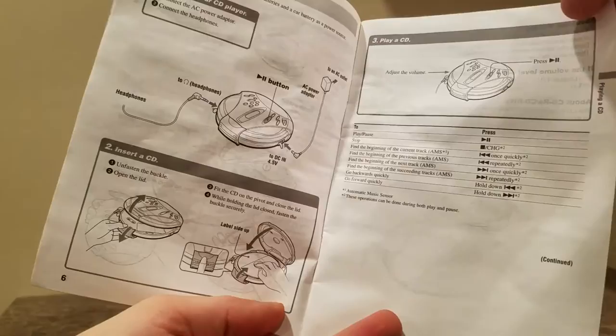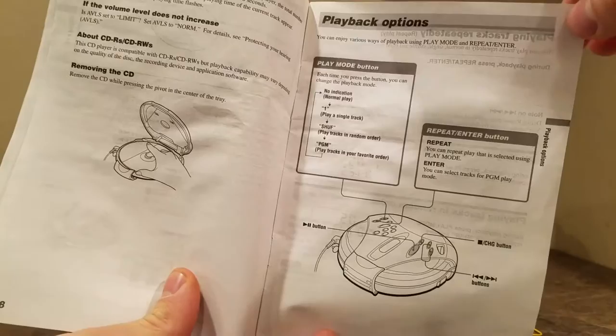The latch is a very cool feature — it literally latches down, so it's very heavy-duty. I should say very shock-resistant; very durable is a better word for this player.